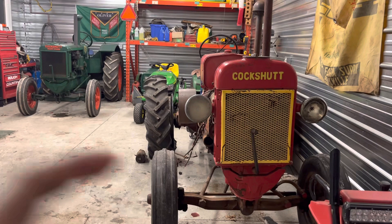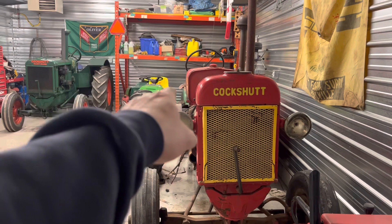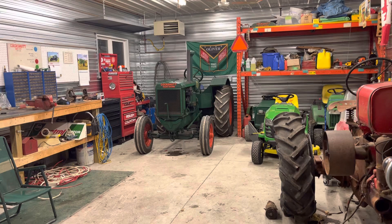They're actually not too bad to tell apart. Right off the hop, you can tell the 80 has a taller radiator tank. The hood's not on this one right now, but the hood comes down a little bit lower. The 80 has a lower radiator tank and a lower hood. It also has a smaller gas tank.